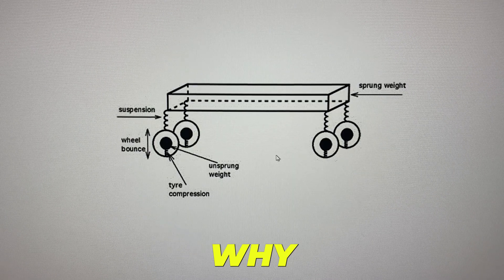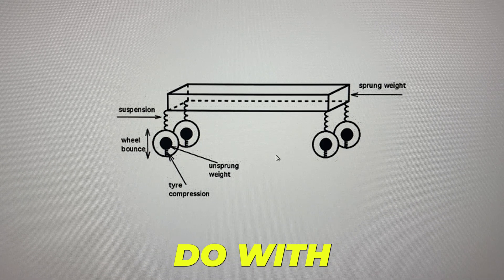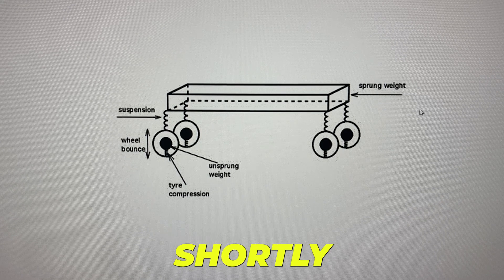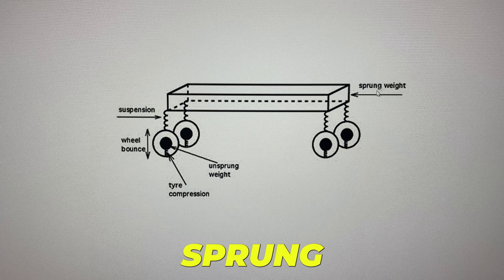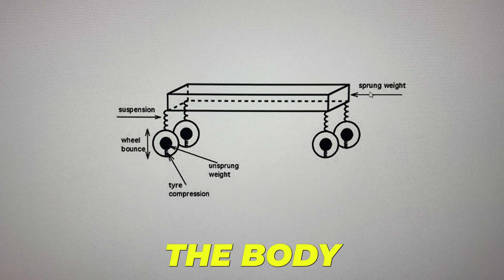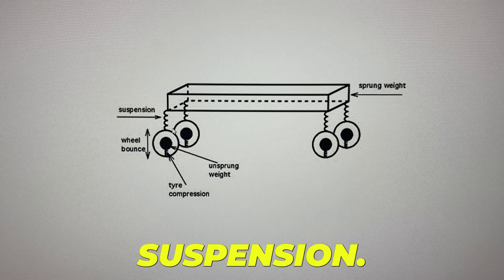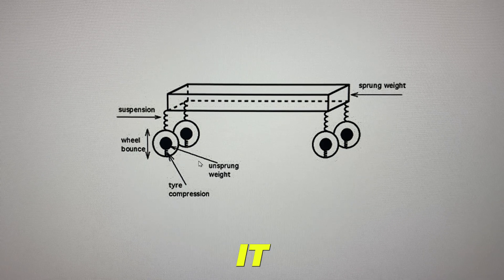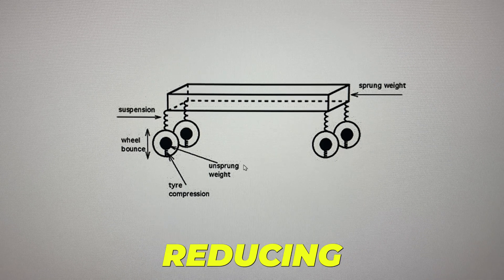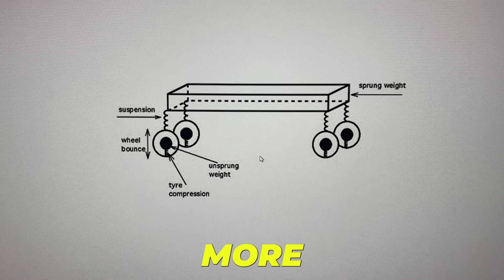I want to explain quickly why reducing the weight of the wheels gets you more range. It has to do with three weights associated with the vehicle: unsprung weight, sprung weight, and rotational mass. Sprung weight is anything held up by the suspension — the body of the car and so on. Unsprung weight is actually more critical to reduce; this is anything below the suspension — the wheels, tires, brakes, and so on. Reducing a pound of unsprung weight is roughly equivalent to reducing about four times the sprung weight. We'll link to an article below if you want more information on that.